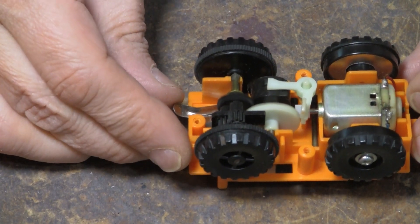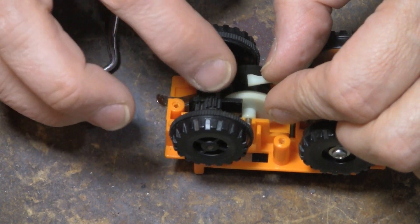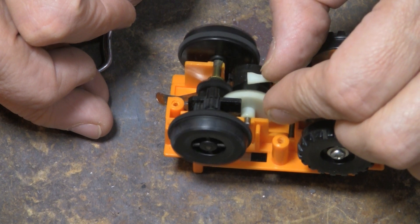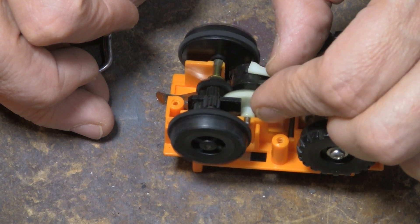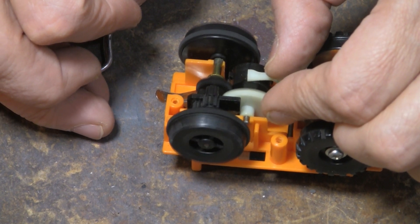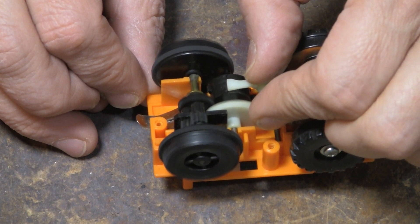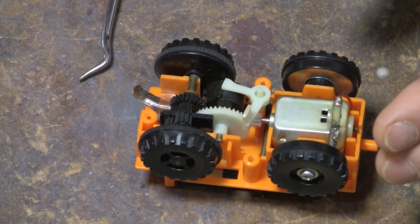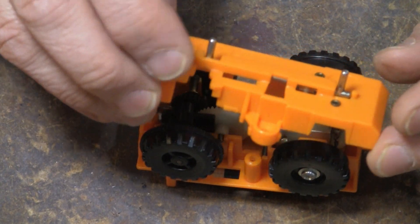You can even put batteries in it. Let's see what happens here. That seems to be working pretty good. A little spring goes back onto there, and then we can put this on.